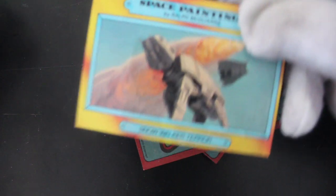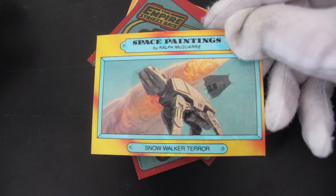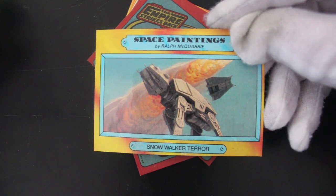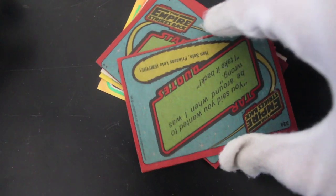Here we go. Let's see what's on the back of that gum one first. Look at that — it's a lovely space painting by Ralph McQuarrie, the artist who did all the Star Wars movies, the concept artist. Bit of Ralph McQuarrie.